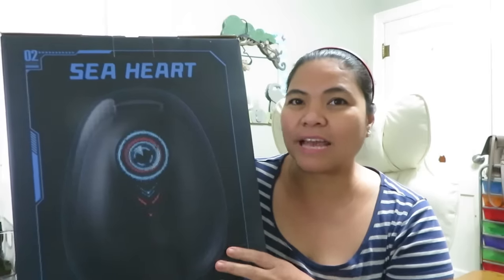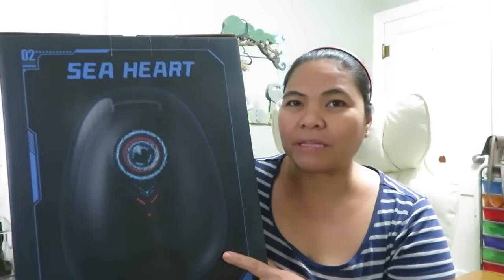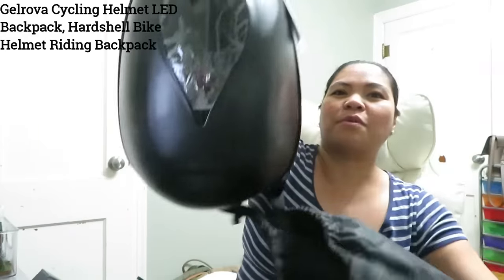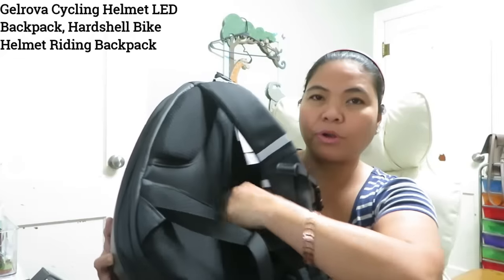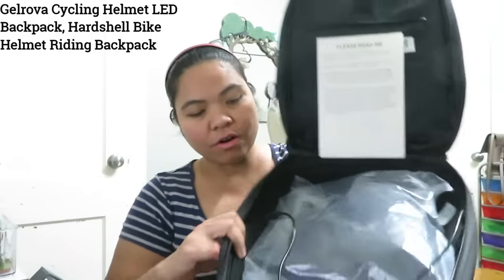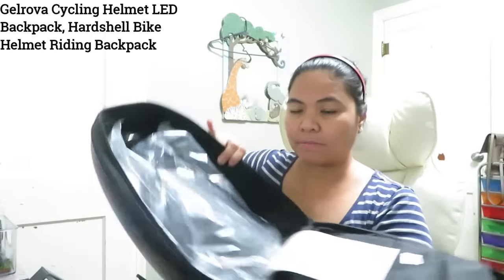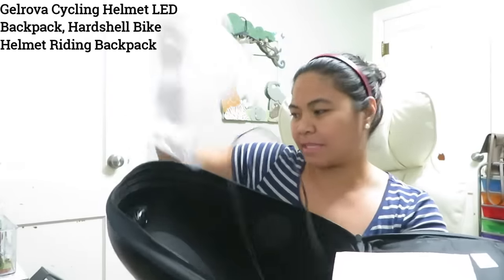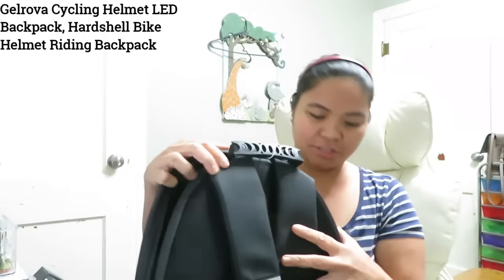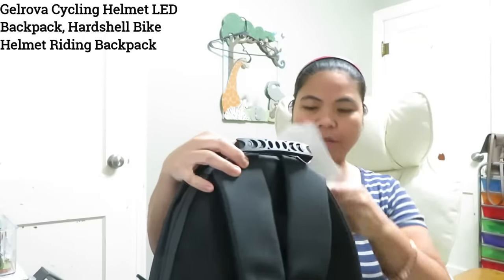Jill Rova sent me the cycling helmet backpack. This is what it looks like — whoa, it has a zipper pocket in the back. It also has a large compartment perfect for helmets, and it just fits perfectly.